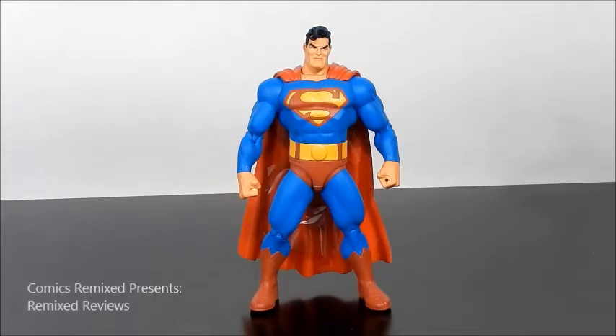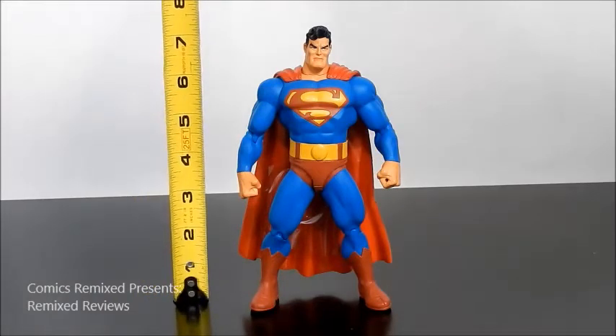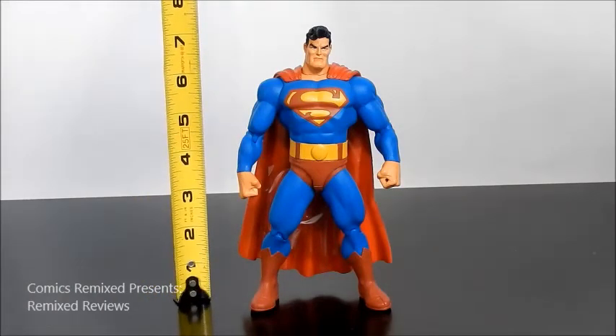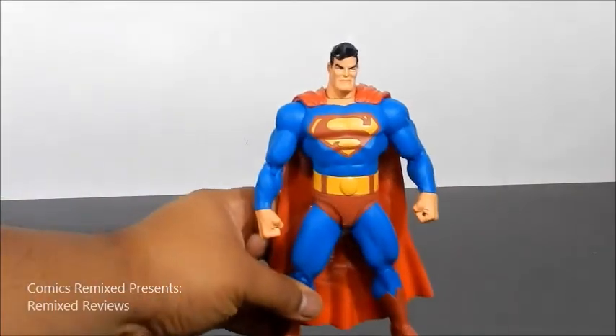Here's a great look at Superman from the Dark Knight Returns, and I can't believe I didn't open this figure sooner. I love the classic colors and the look. The only thing is they made him huge, bulky, big — and it just really looks awesome. He's standing at roughly seven and a half to just under eight inches, and the sculpting on him is great. He looks awesome.